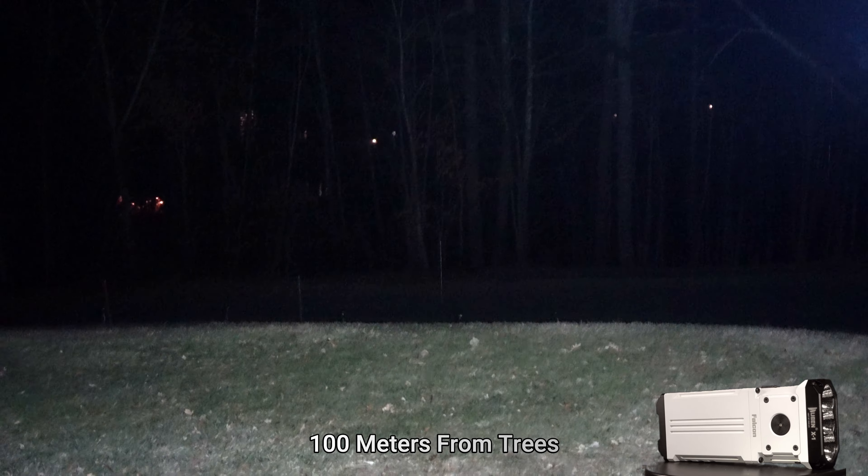Now we're outside with the X1 Falcon. I'm going to throw this into the low 20-lumen mode — this is 20 lumens. We're 20 feet away from the railing in front of us. Now stepping up to the 400-lumen mode — this is the 400-lumen mode. Stepping up again to the 1,000-lumen mode, and then again to the 2,600-lumen mode. And now jumping into the 12,000-lumen mode, which is scorchingly bright, washing out the camera.